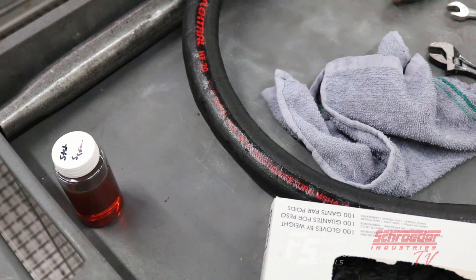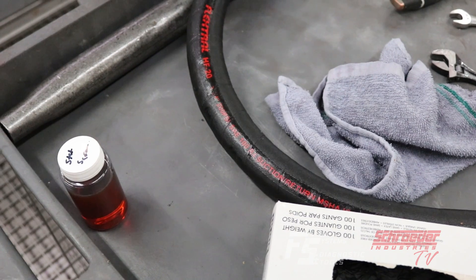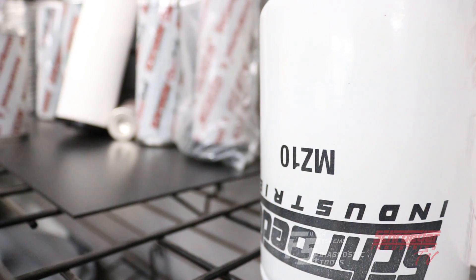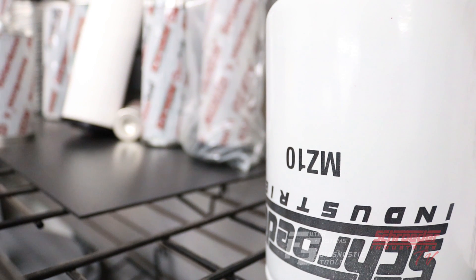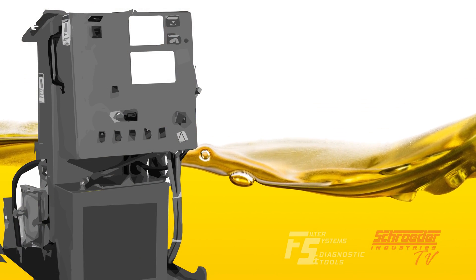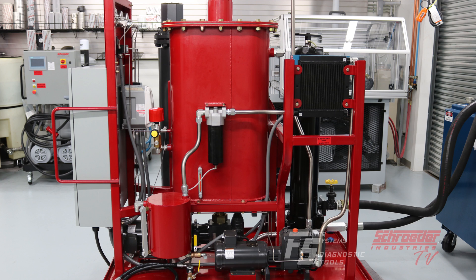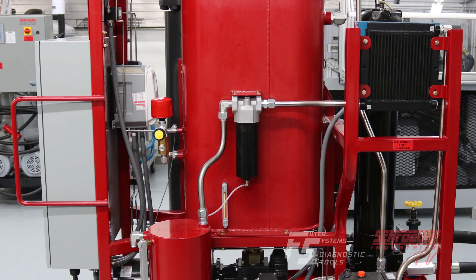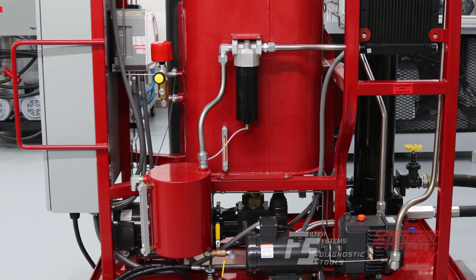In terms of routine maintenance, the NAV30 was designed to minimize operational component replacement, such as elements, breathers, and other consumables. Unlike maintenance prone oil and water cooled vacuum pumps typically used, the NAV30 utilizes a dry claw vacuum pump, offering extremely low maintenance and exceptional reliability.